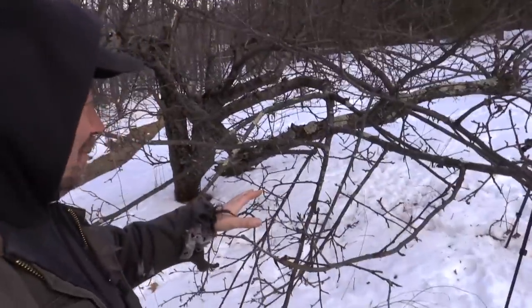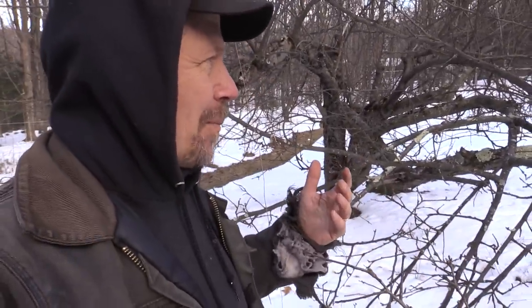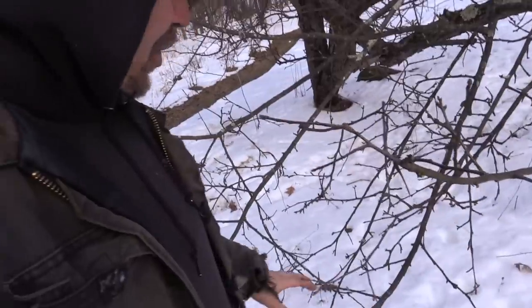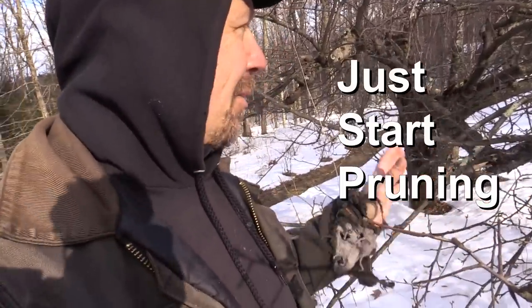A lot of times you're going to be looking at just a bramble of stuff and trying to figure out what's the best thing to do. There aren't a lot of huge mistakes you can make. Apple trees especially, trees grow boom out. This stuff that's pushing toward the ground — I want to get rid of it because we've got to be able to get the string trimmer or mower under here. You generally don't want branches touching the ground anyway, because there's going to be fruit on them. Sometimes you just have to do it. I'm going to put the camera on the tripod and do some pruning.